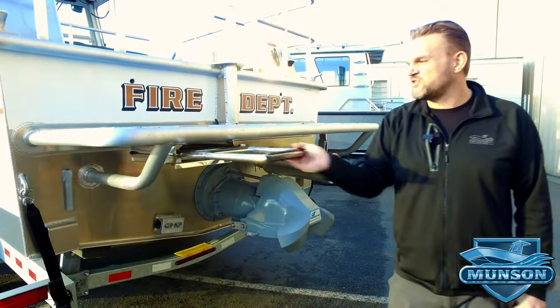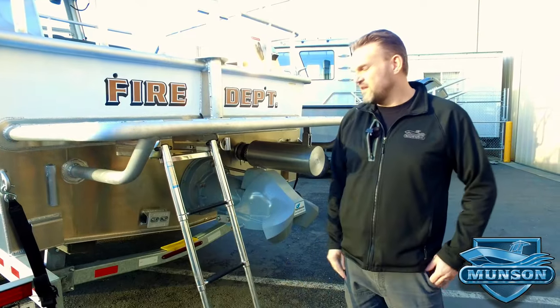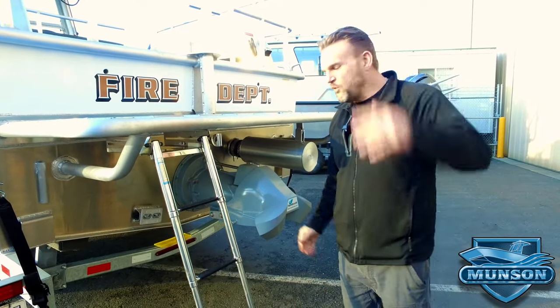For dive rescue operations, it has a pull-out dive ladder under the swim step that's easy to deploy. Come on aboard and we'll show you more.